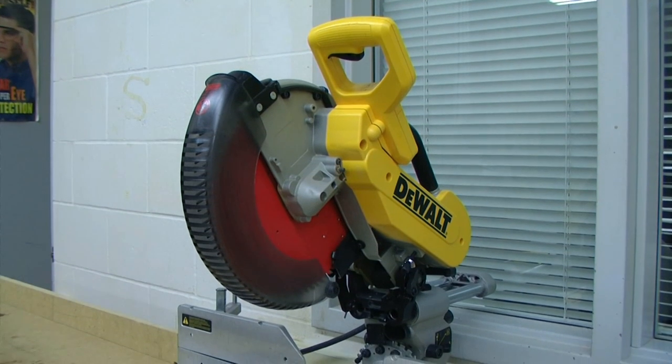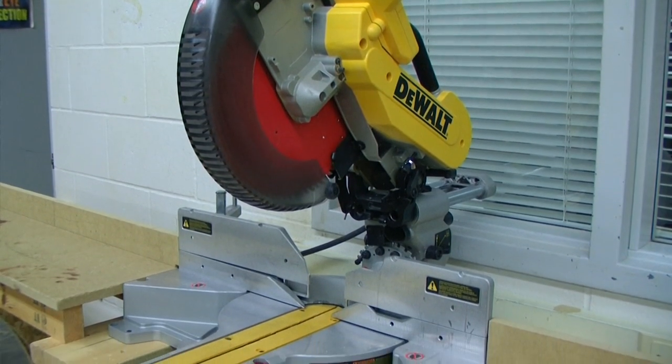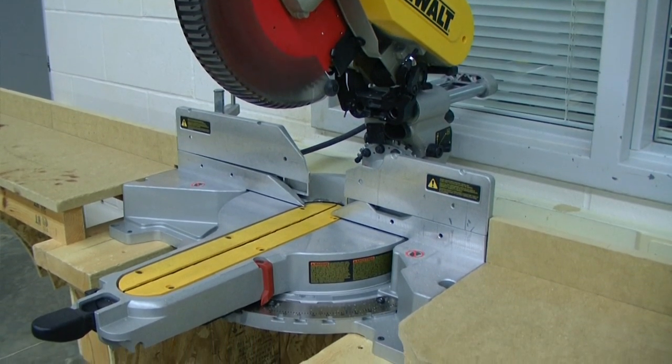Obtain advice from your instructor or another qualified person if you are not thoroughly familiar with the operation of this machine. Knowledge is safety.